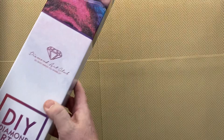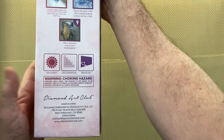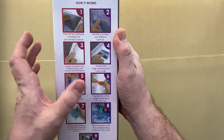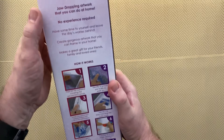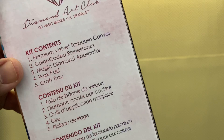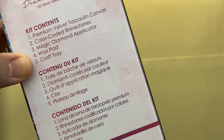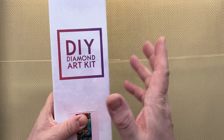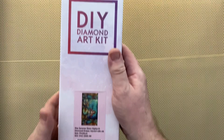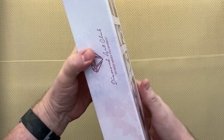A quick look at the box — very sturdy, very solid, and it is inside another box so the chances of anything being damaged are very slim. On the back they have instructions step by step for anyone new to diamond painting, a guide on how to get started. Contents include: premium velvet tarp on canvas, colour-coded rhinestones, magic diamond applicator, wax pad and craft tray. This one has square drills and it is a biggie — 99 centimeters by 55 centimeters.